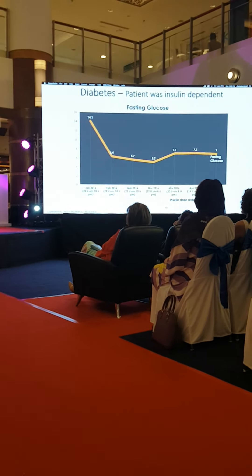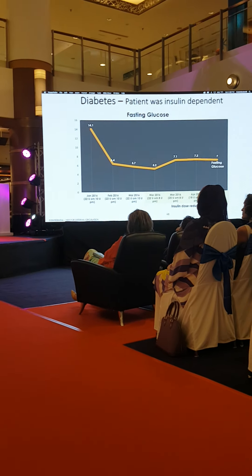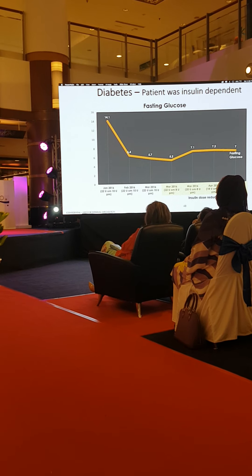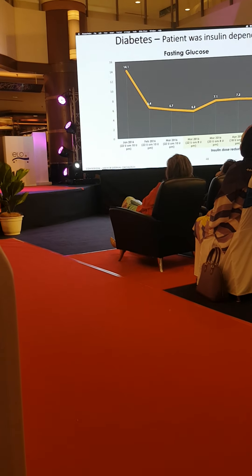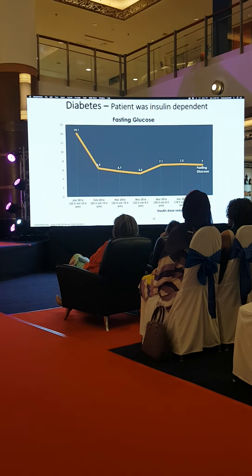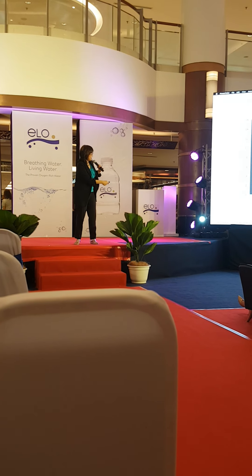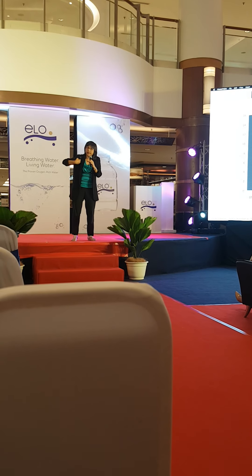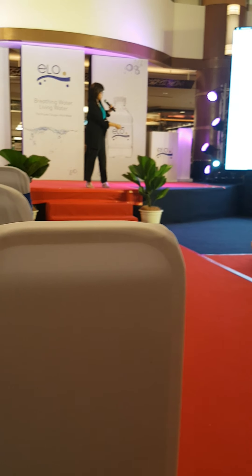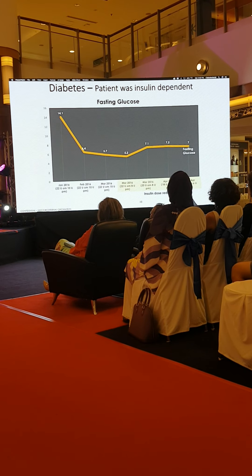The response in Malaysians is fast — whether Indian, Chinese, or Malay, the universal variable is Malaysian. In Europe this doesn't happen as fast. It's not a drug; it's your own cells starting to work. Notice when she comes and drinks and bathes — bathing has an extra stimulant and detox effect. By March we literally had to cut down her insulin to 8 units, and her last reading was 7 — nearly normal. Insulin cut from 22 to 16, oral medication from 10 to 6.